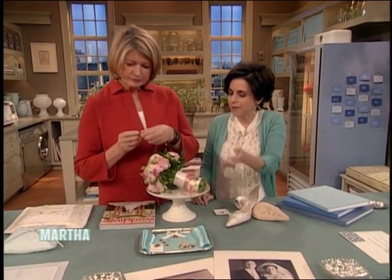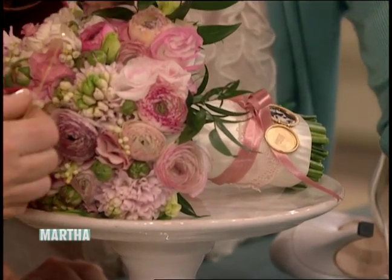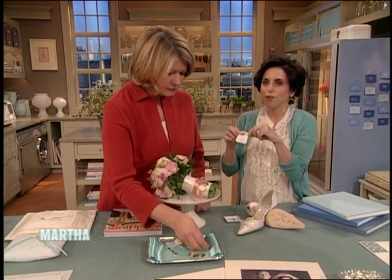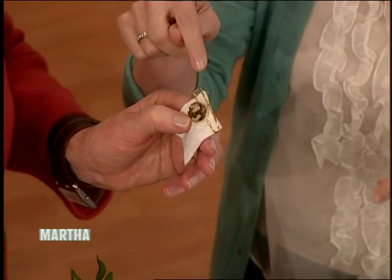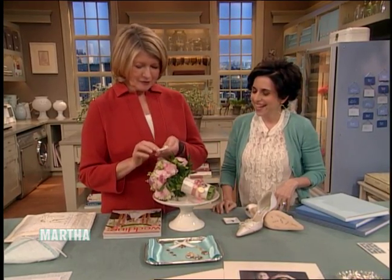You could give a locket as a bridesmaid's gift or to a flower girl. This one is actually by Romero Designs. Everyone in the audience today is going to get their own custom charm by Romero Designs. Oh, how lovely. That's great. Very pretty.